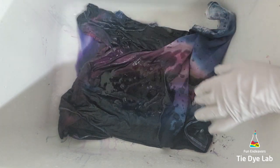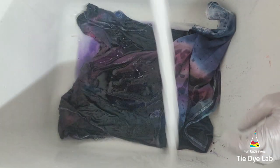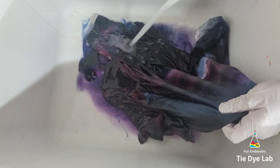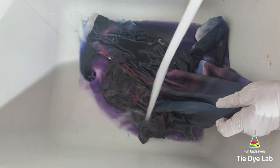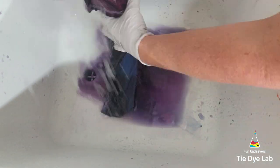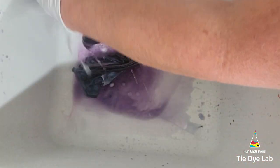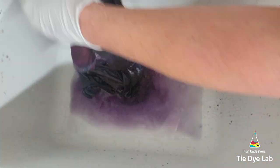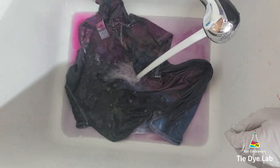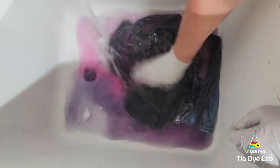I took the shirt to my utility sink and started rinsing it in cold water like normal — the cold water rinse is to rinse out the soda ash. Then I warmed the water up to hot and continued rinsing to remove any excess dye that didn't bond with the fabric, continuing until the water ran almost clear. Then I put the shirt along with some Dharma's Professional Textile Detergent into my washing machine and washed it on a hot water cycle.